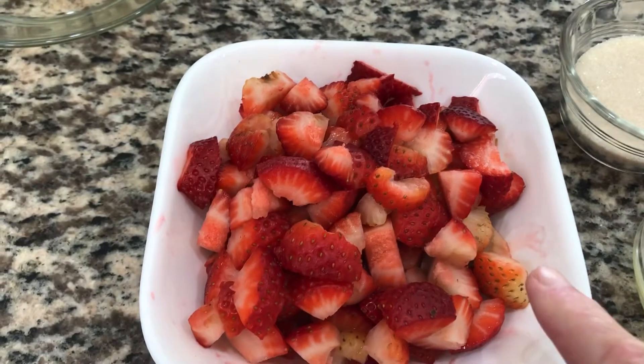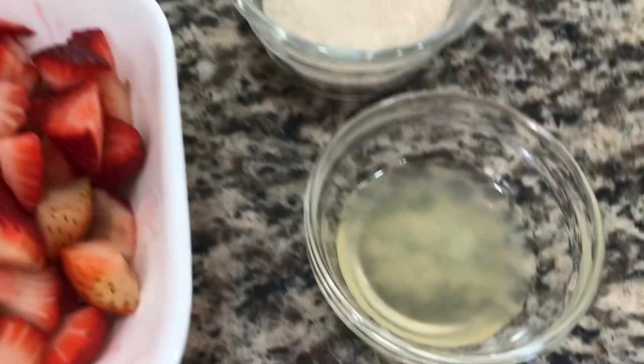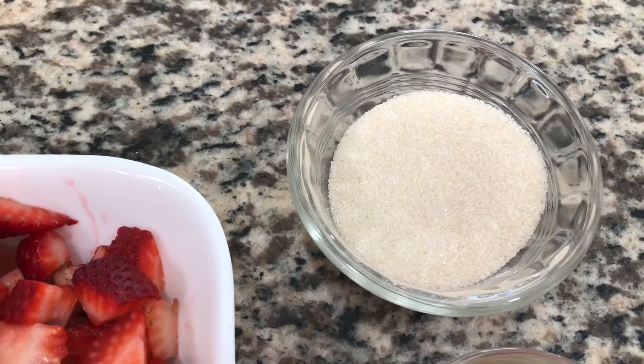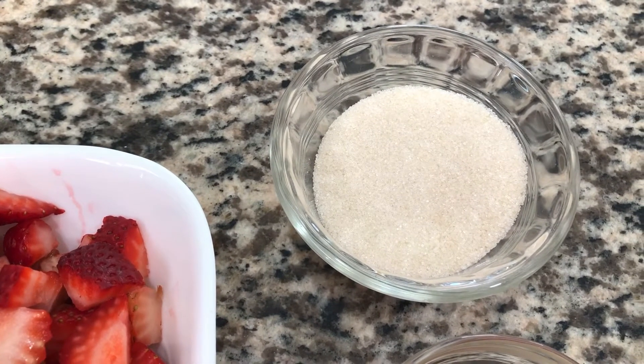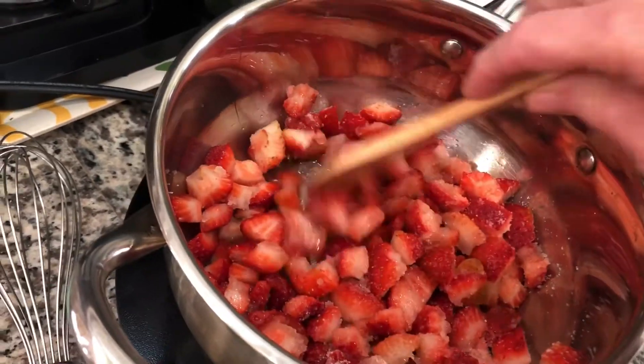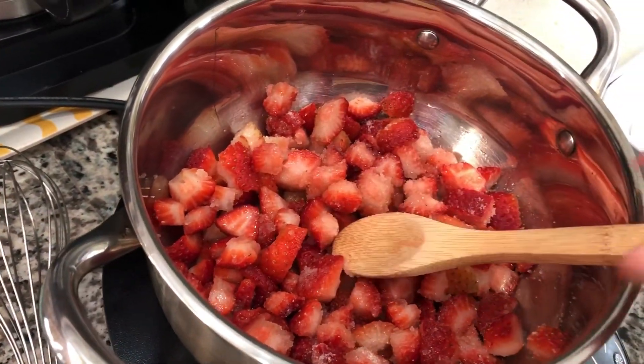One pint of strawberries, chopped. Juice of half a lemon and one third of a cup of granulated sugar. Give this a nice stir. We're going to cook it down, make a nice little sauce, and then we'll be back.